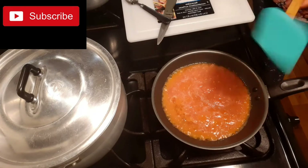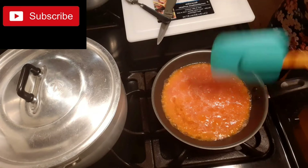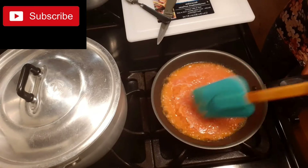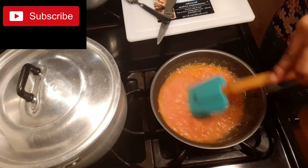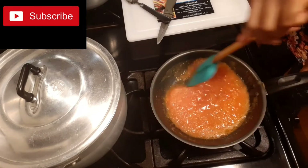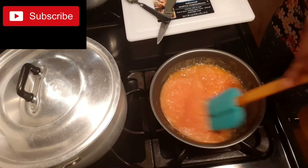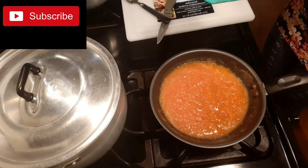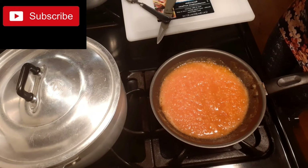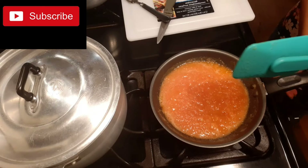So the next thing I will be doing is I will just stir it for some time for it to cook, then add the other ingredients.